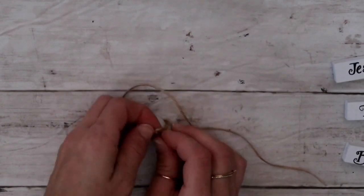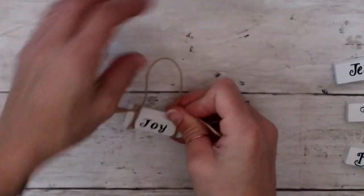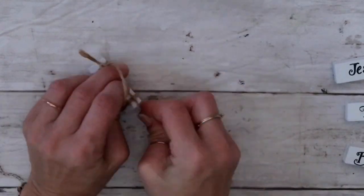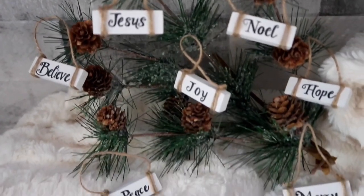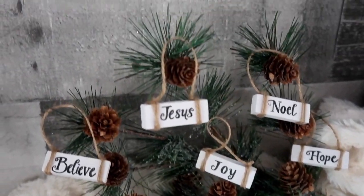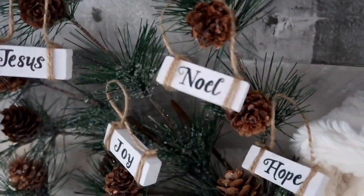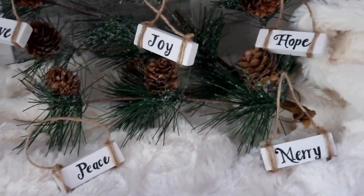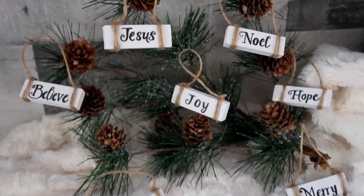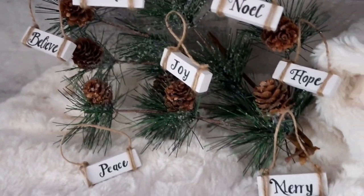I've seen similar ones online that have some beads added, but I really like this one — it kind of looks almost like a little present you can carry around. I really like how it looks on greenery. I don't have my Christmas tree up because I just moved two days ago and we are in our camper having a camping adventure while our house is still being built. My Christmas tree will be mini this year, but I think something like this would be a perfect present to someone dear to you.